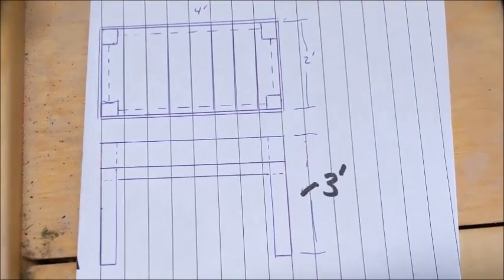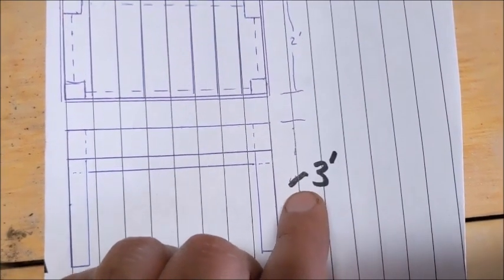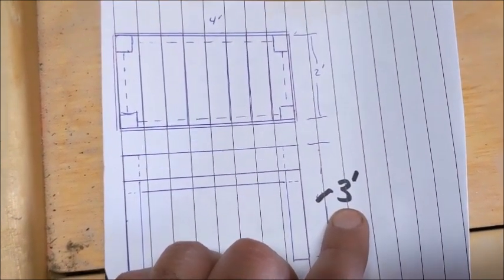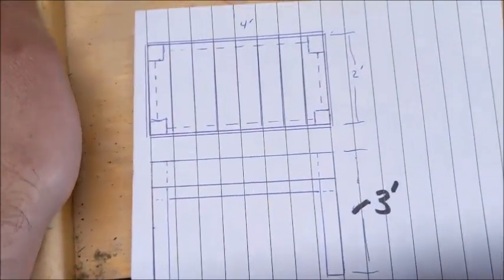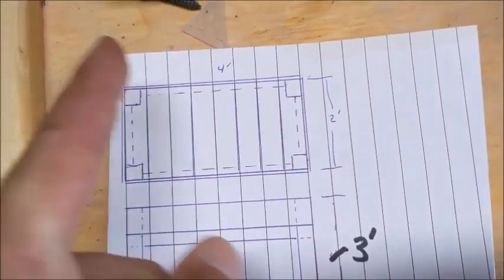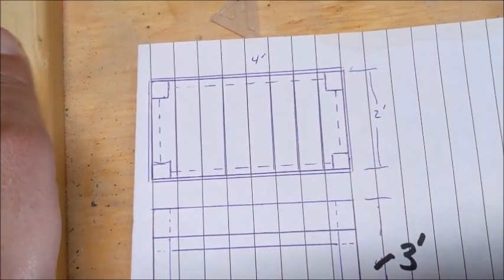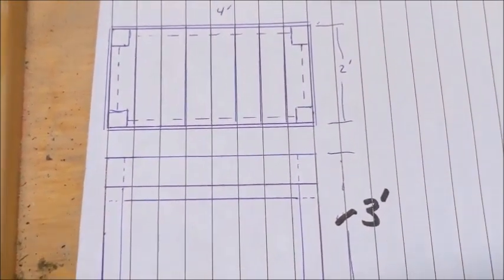So I kind of drew a quick plan here. As you can see, I had it at four feet originally, but for my wife to be able to work on it — that being only five feet — three feet seems to be a better height for her. So I'm going to go two foot wide and four feet long. I'm trying to use some existing stuff I have around the house, like each of these legs — four legs are going to be four by fours.